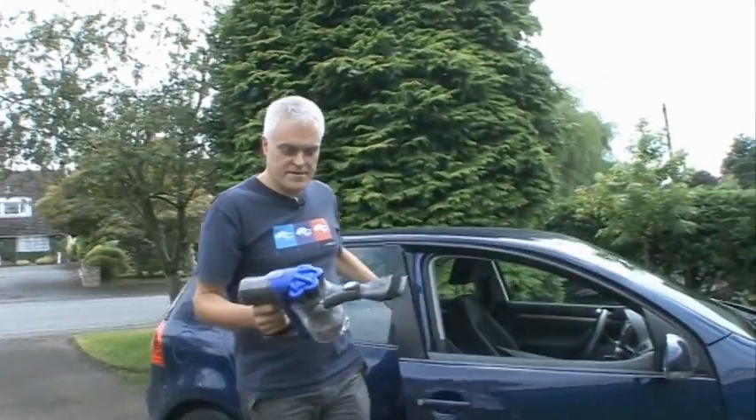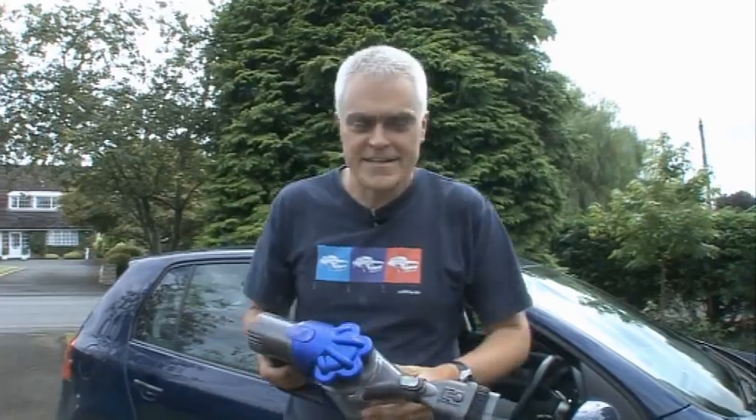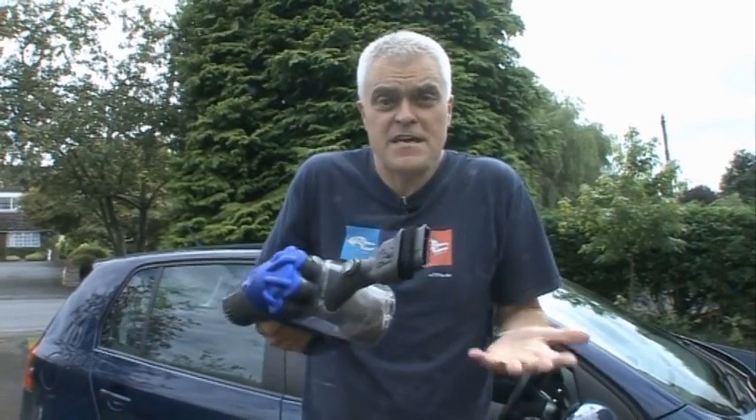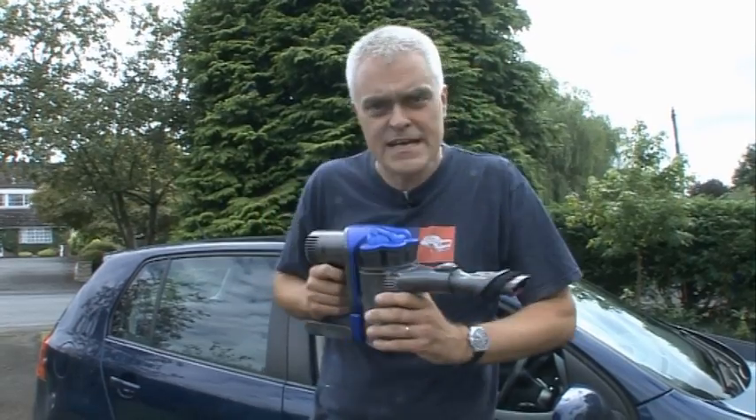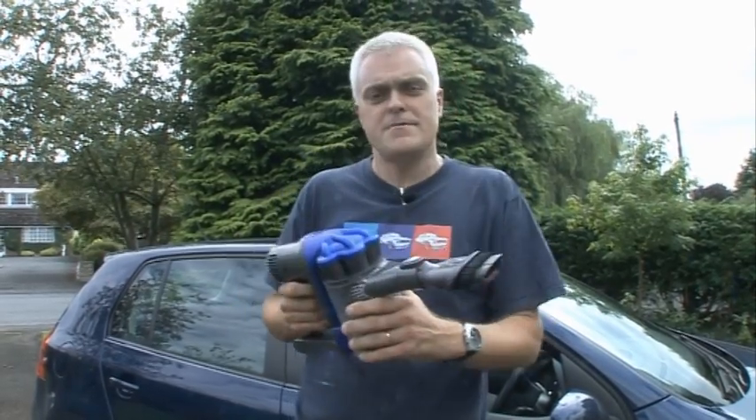I'm still not entirely convinced of the merits of battery-powered vacuum cleaners — in particular, the fact that you can't be vacuuming for too long before the batteries run out. But the DC-31 is the best of its kind I've tried by a significant margin. And Dyson do seem to have managed the same trick with this as they have with their bigger vacuum cleaners: they've managed to make using them fun, which is quite an achievement.